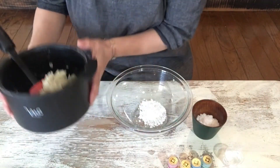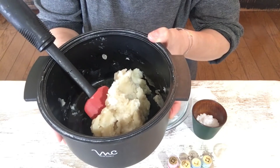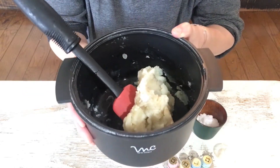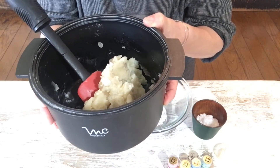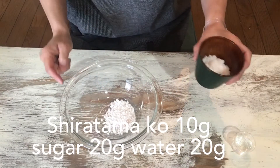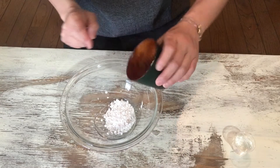At first, put this shiroan — white beans paste — into the microwave oven for 5 minutes. Next, shiratamako and sugar: shiratamako 10g, sugar 20g.